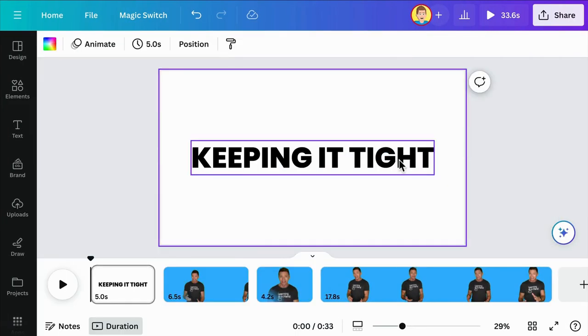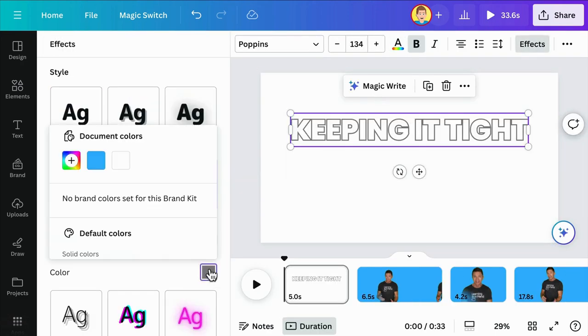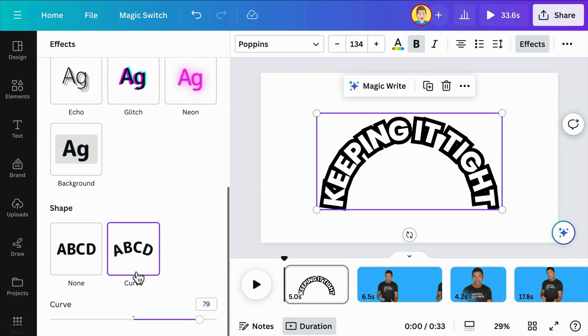If you're showing a demonstration and don't want to cut out any of the parts, you might speed up the video. If the video has audio, be sure to mute the audio. You can add a voiceover or music on another track.